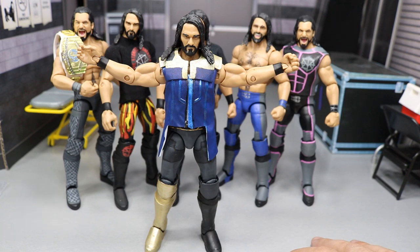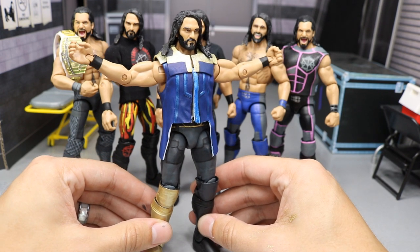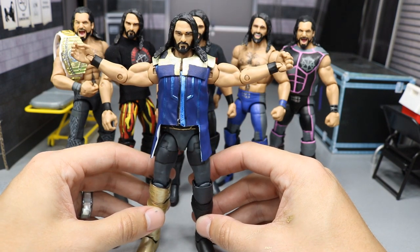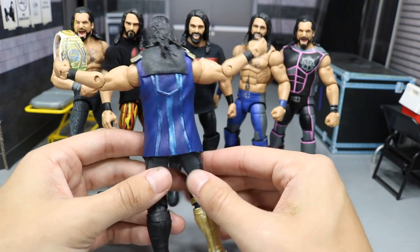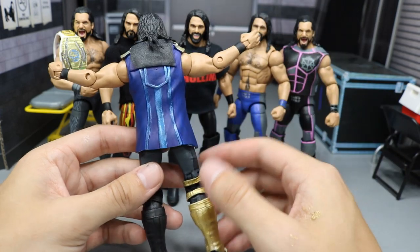I spent all day yesterday working on it and this is what I came up with. We're going to take a close look at it right here. You can see that I do have the Elite 37 head scan on there. I made his entrance shirt or vest or whatever you call it as good as I could.